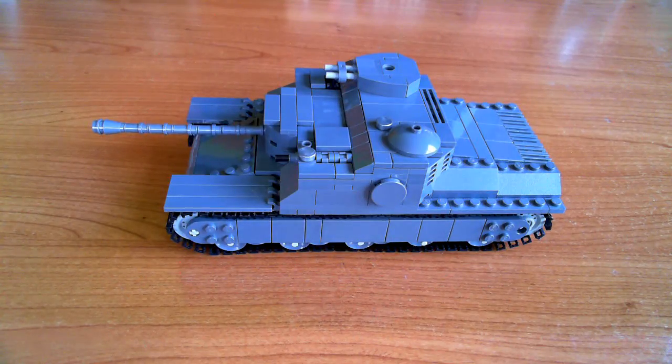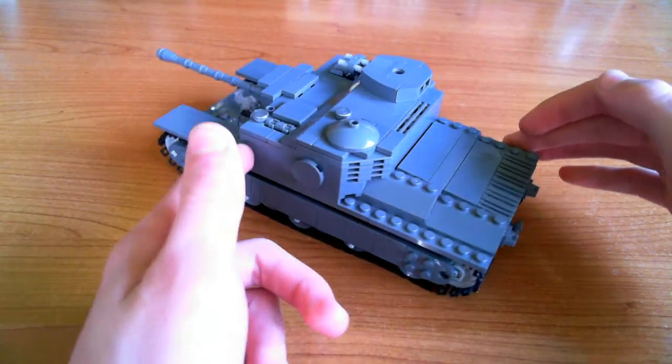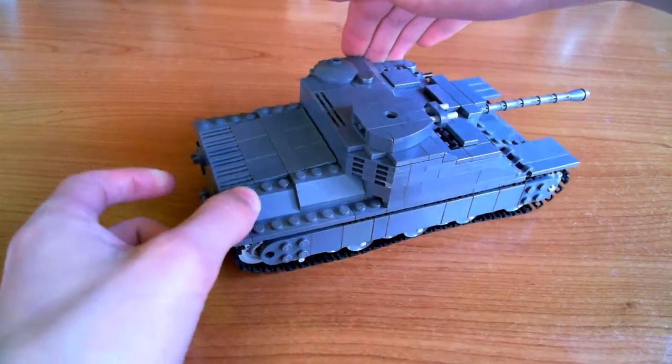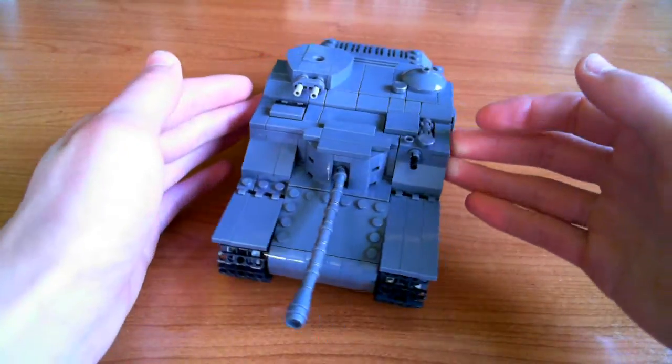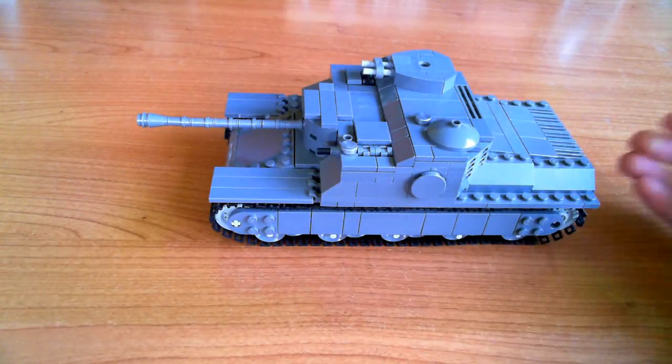Now on to the Lego model — I'll give you a quick 360 degree pan as usual. As you can see it's got a very unconventional layout, lots of weird angles, not very streamlined, but I think that kind of adds to its looks. I think it's a very nice looking tank — very ugly, but I really like what it looks like.